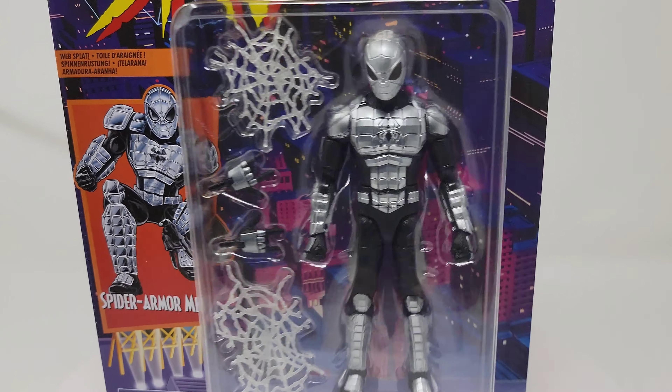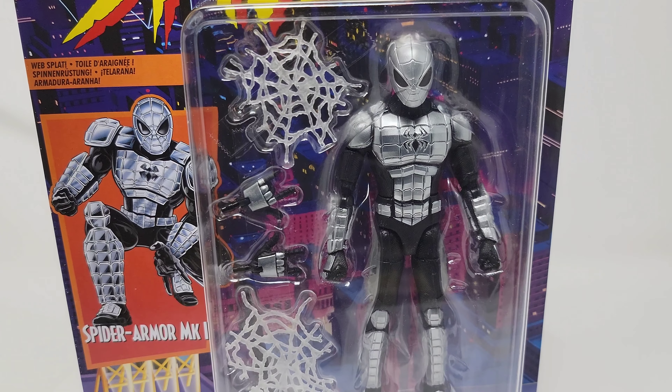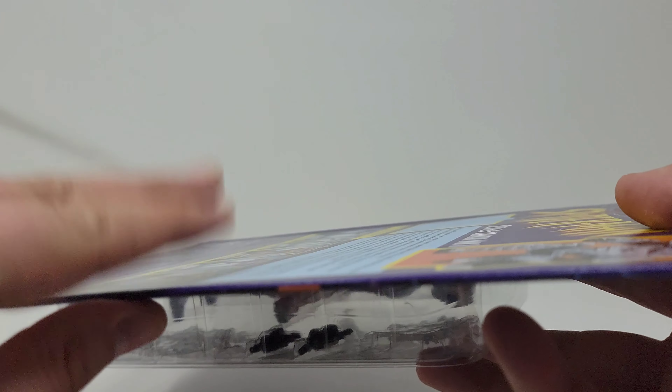This is just a classic look — it's very short-lived in the comics and I guess short-lived in any medium. This is of course on the real thick cardboard that comes with these retro Spider-Man style figures.